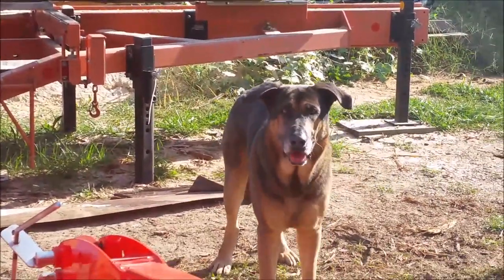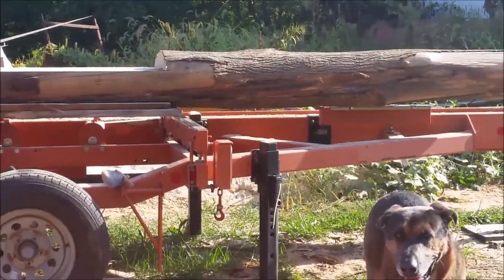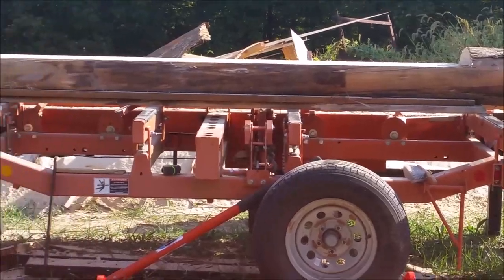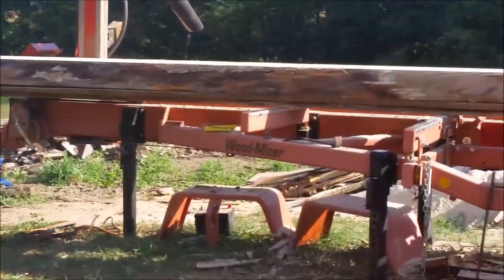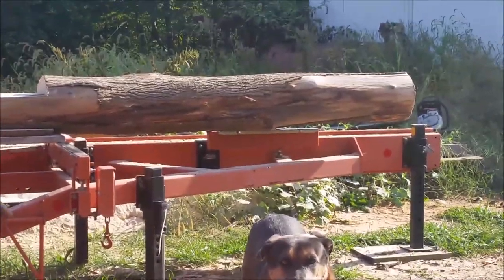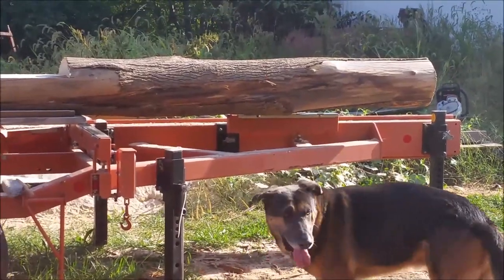All right. So, we got it up there. I got to cinch it up. Probably could cut it like it is — it's still pretty heavy. I doubt it'll move on me if I go slow, but I'll tie it down and finish cutting it.